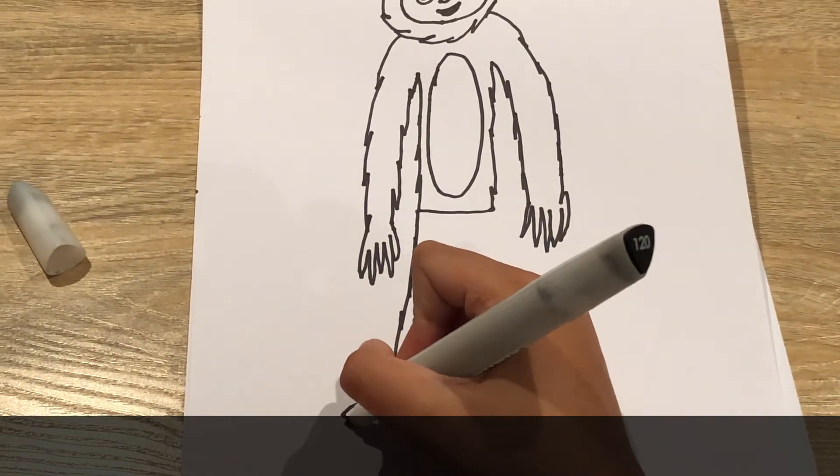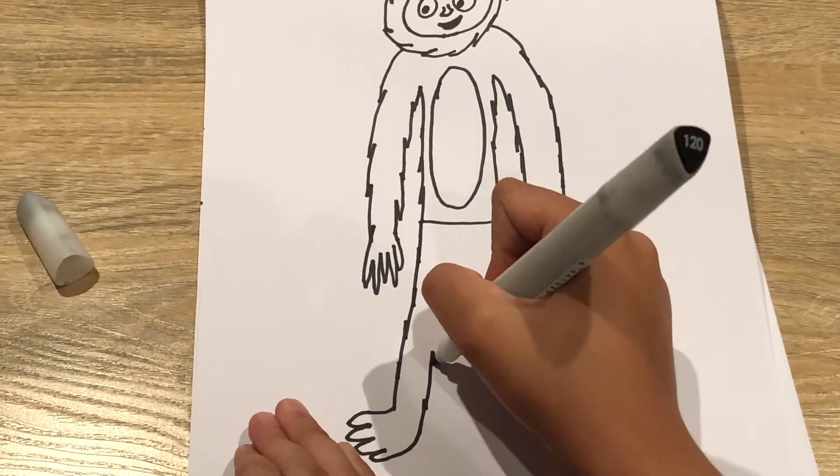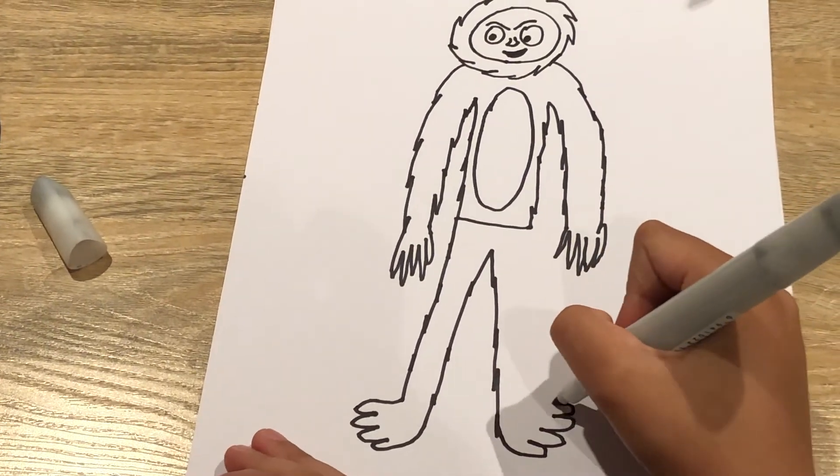And then toe, toe, toe. And then the other foot, which will be toe, toe, toe.